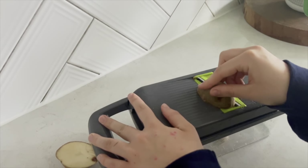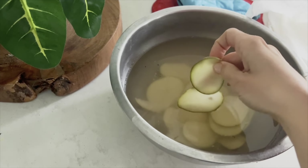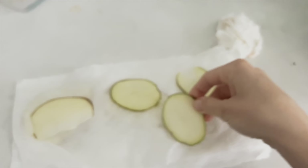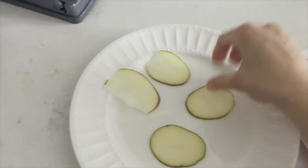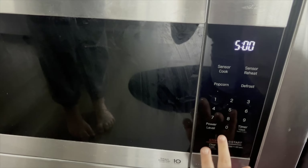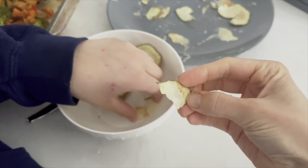An even better idea than using the air fryer is to use the microwave to make potato chips. Just like with the air fryer, use the mandolin to make thin slices. Soak in cold water for up to 30 minutes — or just a couple of minutes if you're in a hurry. Then dry them off on a paper towel, place them on a plate, salt them, and put them in the microwave for five minutes. They come out as delicious, amazing chips.